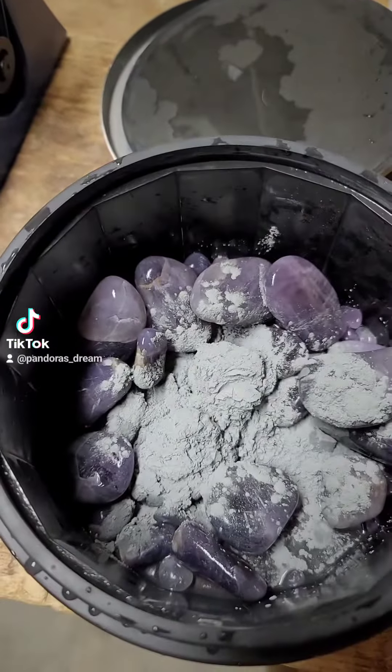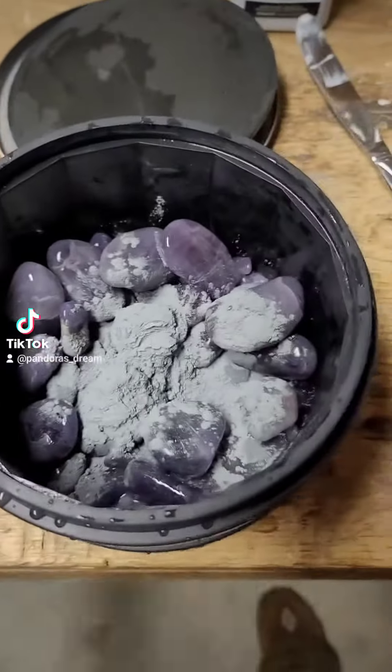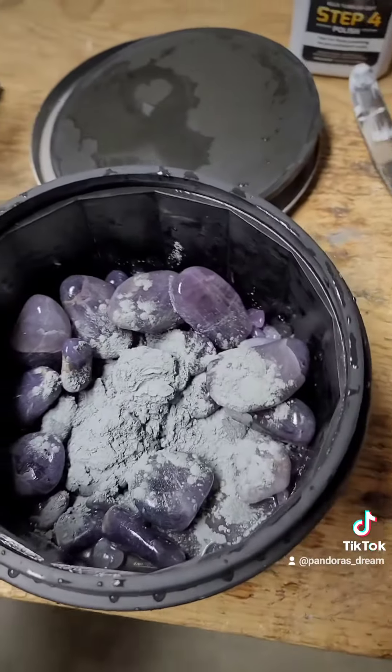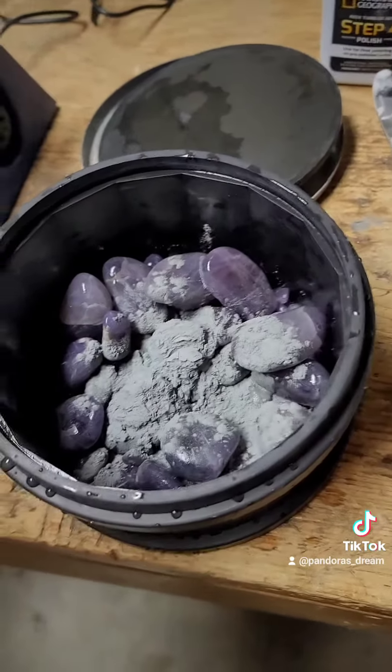Obviously during this process you wear away a lot of the rocks, so it's a good idea to re-measure to see how much powder or grit you still need.